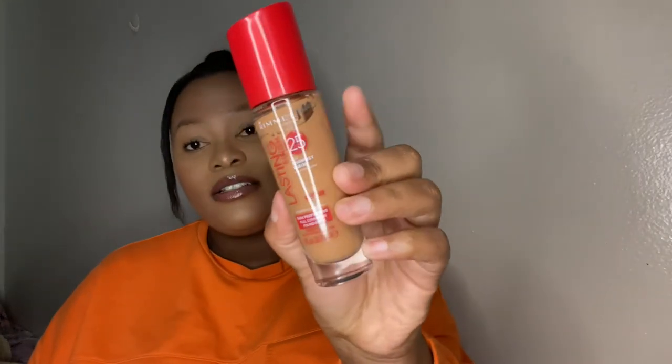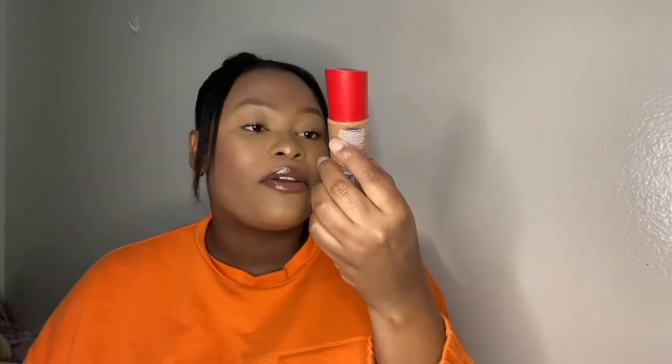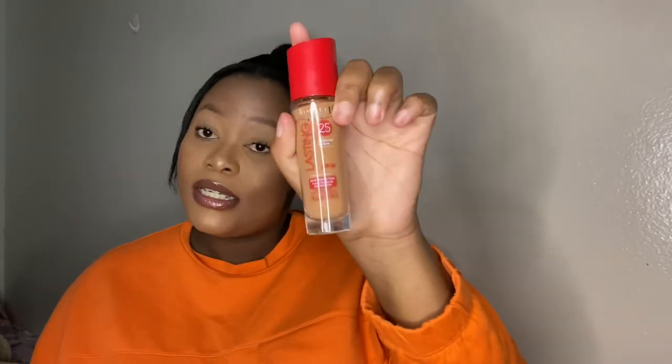And then my absolute favorite — I need a moment for this one — it's the Rima London foundation in the shade Golden Caramel. This is the full coverage version. There's also one with a blue lid that's not full coverage, which I'd also recommend, but full coverage all the way for me.